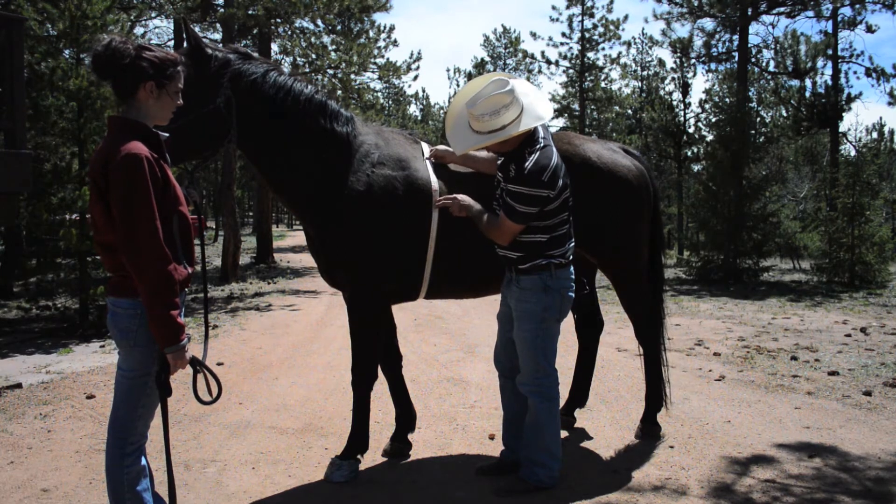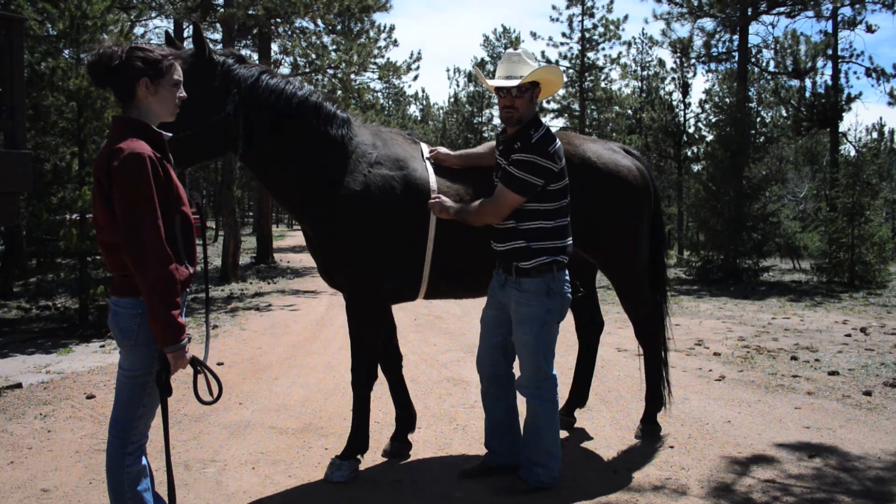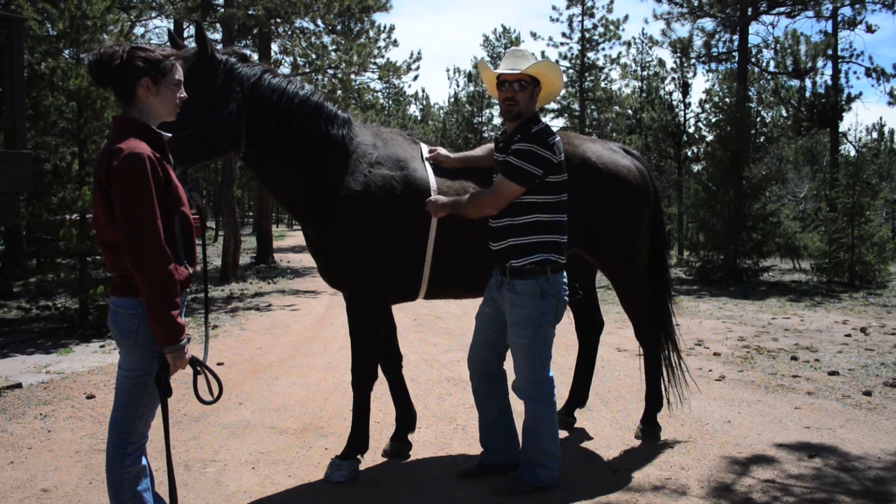Looking at your weight — for this horse, he weighs in at 1,018 pounds. We use that as an estimation, but it is a nice approximation of weight.